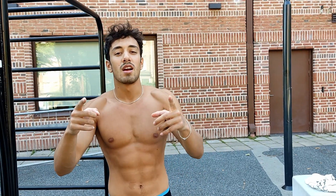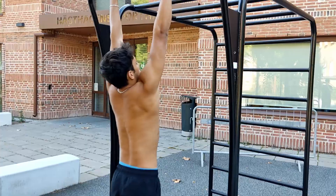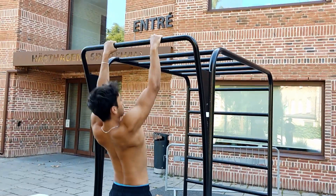What's up everybody, today I'm gonna teach you how to do a pull-up. The first step to doing a pull-up is you have to be able to do an Australian pull-up, so let's go.